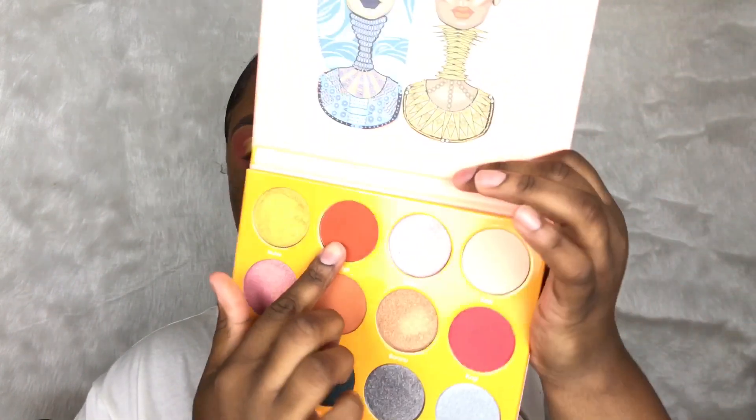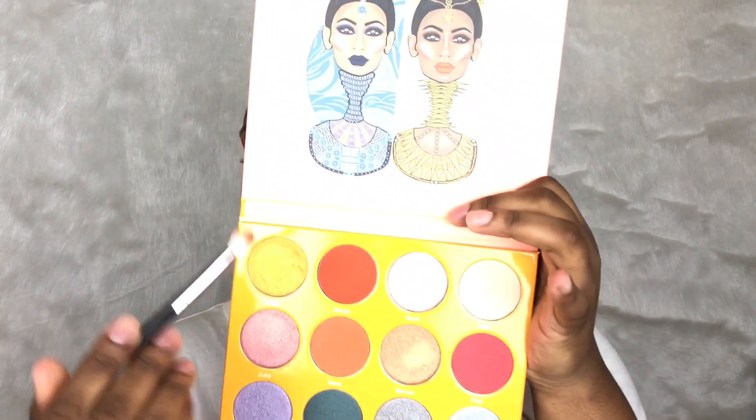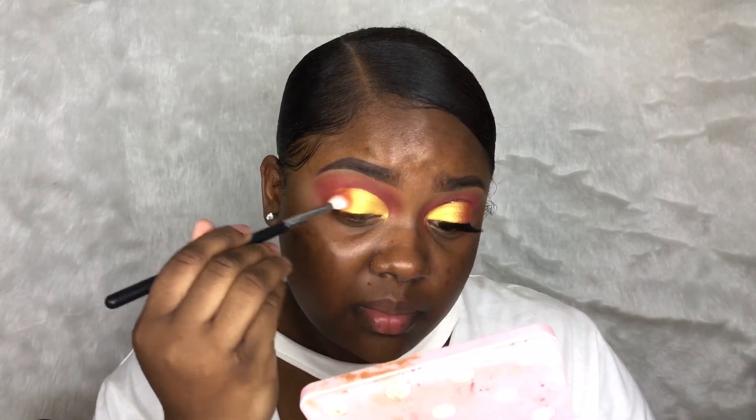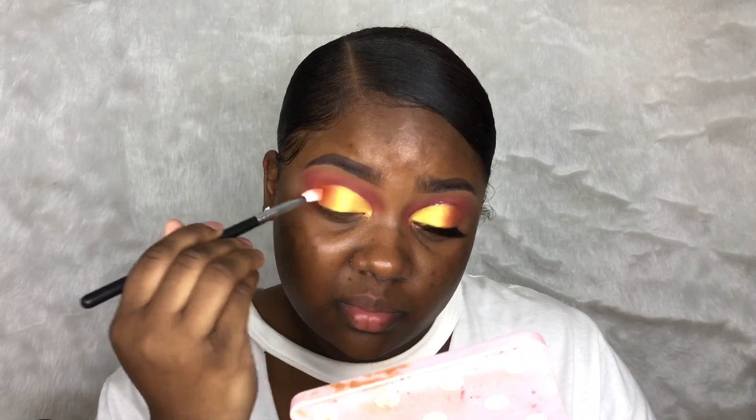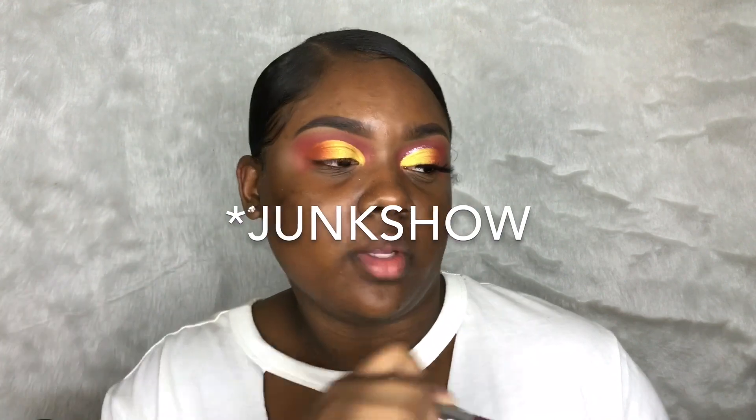Now I'm going to take this orange shade right here and use my Morphe M433 brush. Now I'm going to take my Heavy Metal Urban Decay glitter eyeliner in the shade Junkyard — it's a pretty pink with blues, purples, and greens in it. And I'm going to put this in my crease.